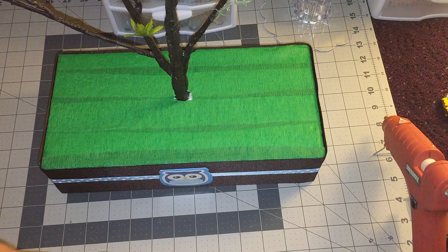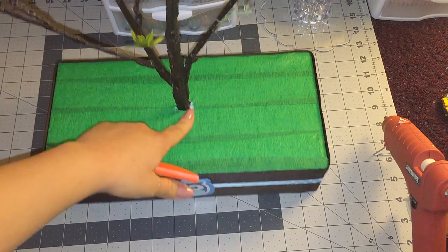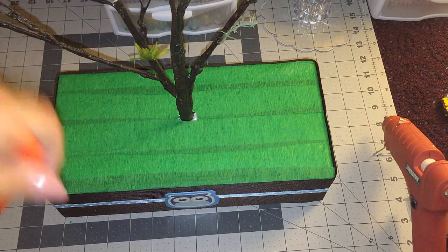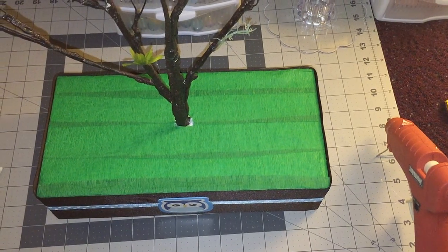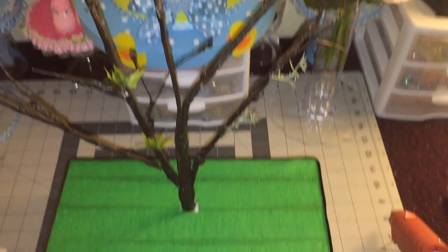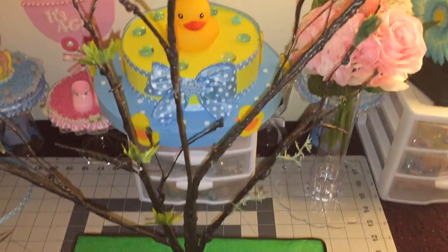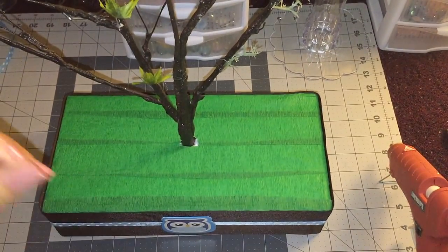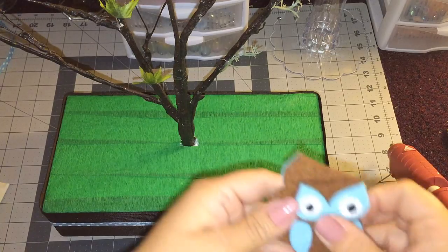I forgot to record this little part — I thought I was recording, sorry guys! All I did was use my knife and made a hole to put in my branch. Let me show you guys how the branch looks — it looks really nice!